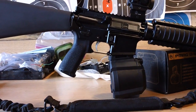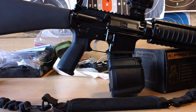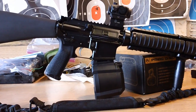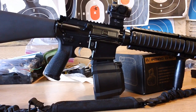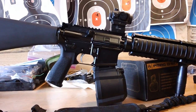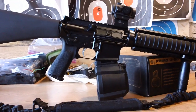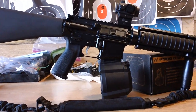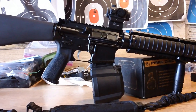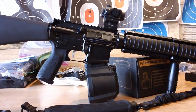It's a good magazine — it doesn't stick out a whole lot because of the drum, as opposed to a 40-round capacity stick magazine or quad-stack magazines. So that's what it looks like guys. If anybody has any comments or questions, feel free to leave a message and I'll try to get back as soon as possible. Have a nice day!